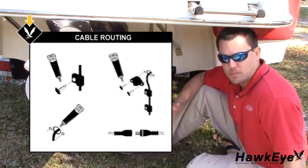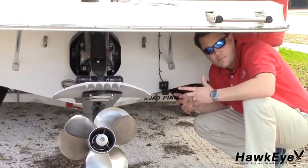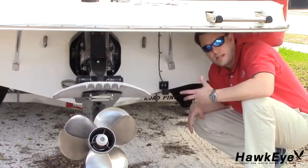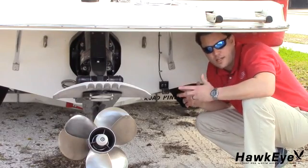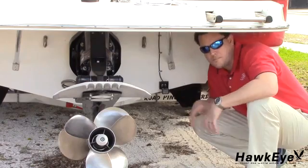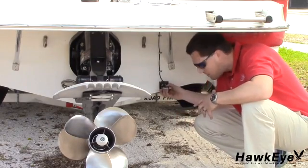Finally, route the cable through the display mounting location and connect it to the display. To prevent damage to the transducer, it will automatically release from the mounting bracket or kick up when it is impacted. If three-dash readings are the only readings that are displayed, check to make sure that the transducer is not kicked up. Most likely, you'll have to remove the vessel from the water to check it and reset it.